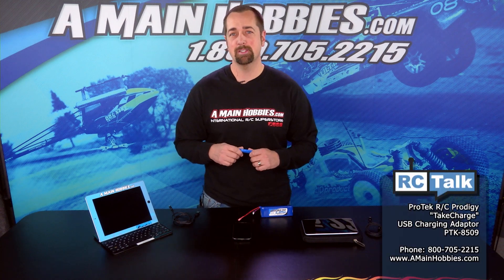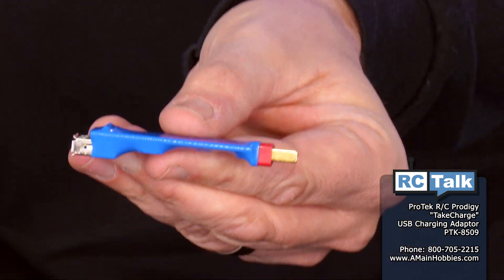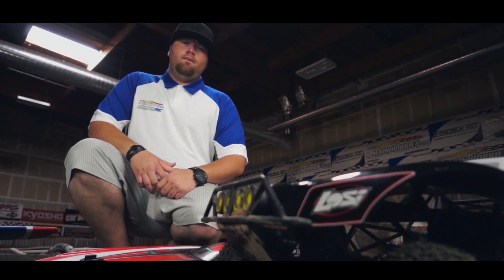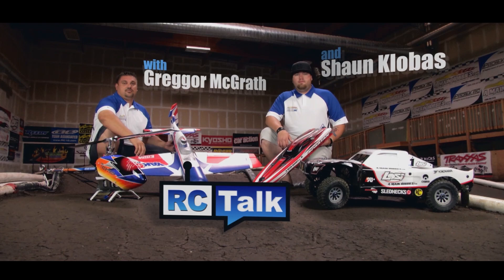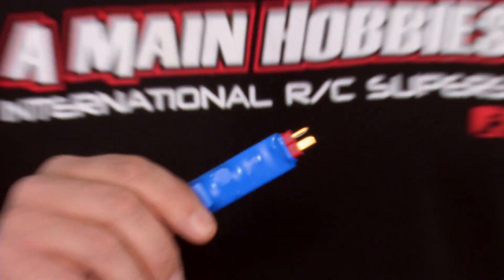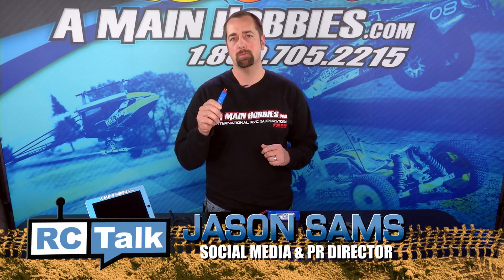Hello, I'm Jason Sams at AMainHobbies.com. Today on RC Talk I'm going to be showing you the new Pro-Tech Prodigy Take Charge USB Charging Adapter.